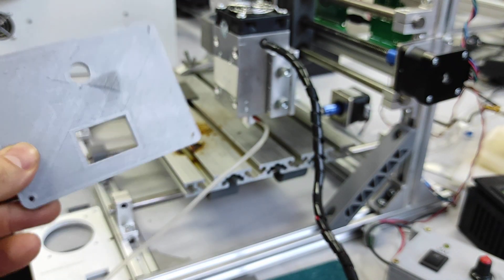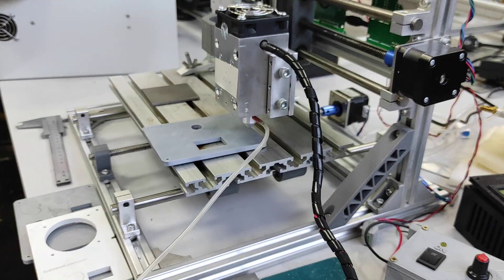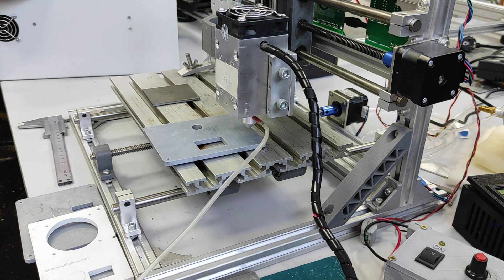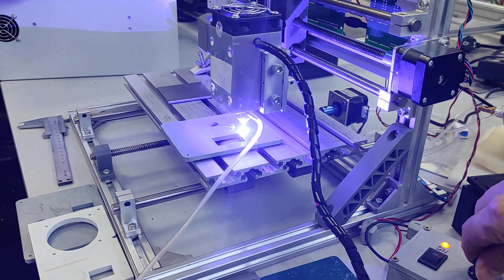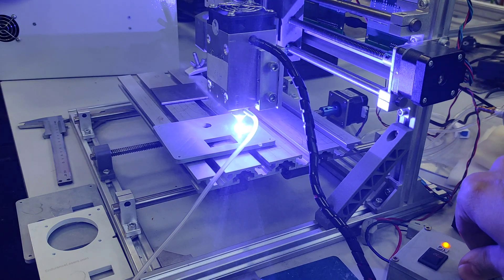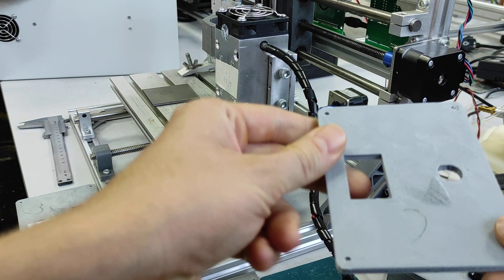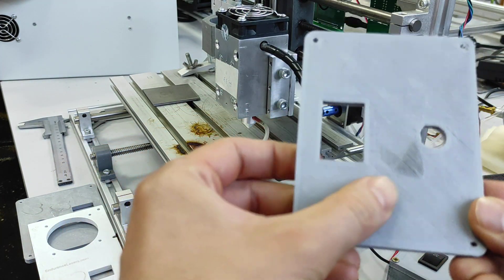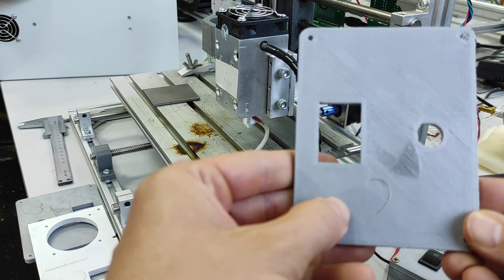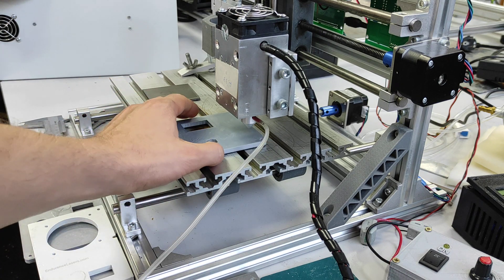Maybe we can try the gray one and see. I adjust power. It melts a little bit, but probably I can do it at medium power. Let's see if that works better.